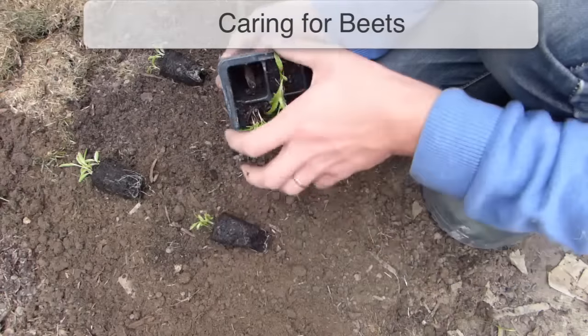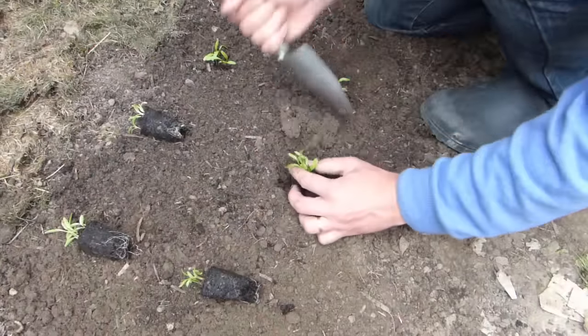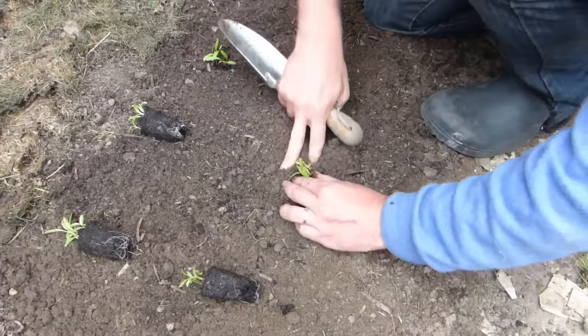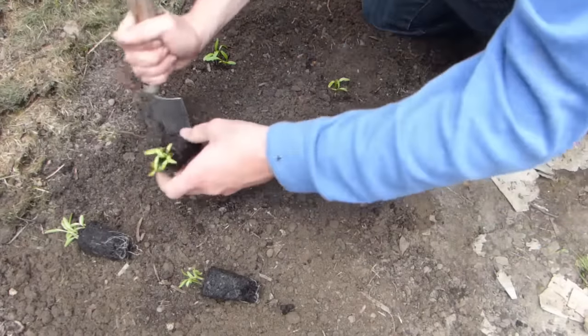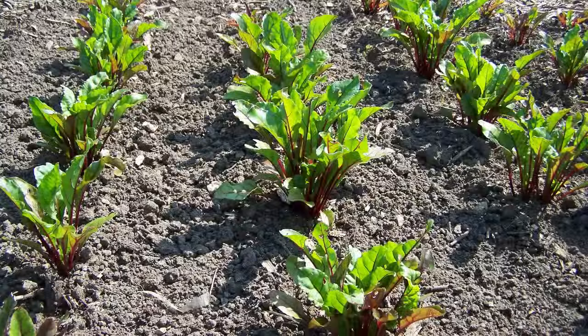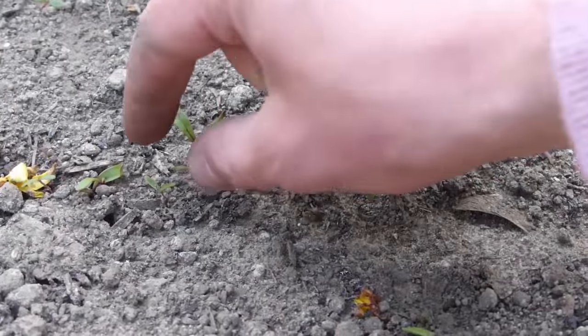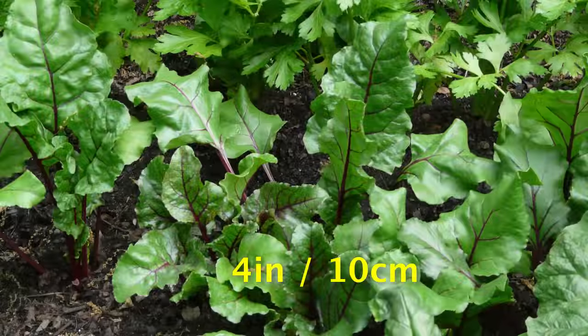Module-grown seedlings should be planted so that each cluster of seedlings is about 8 to 10 inches, or 20 to 25 centimeters apart in each direction. Don't worry about thinning the seedlings — the plants will naturally push themselves apart as they grow. Rows of seedlings however should be thinned in stages until they are around 4 inches or 10 centimeters apart within the row.